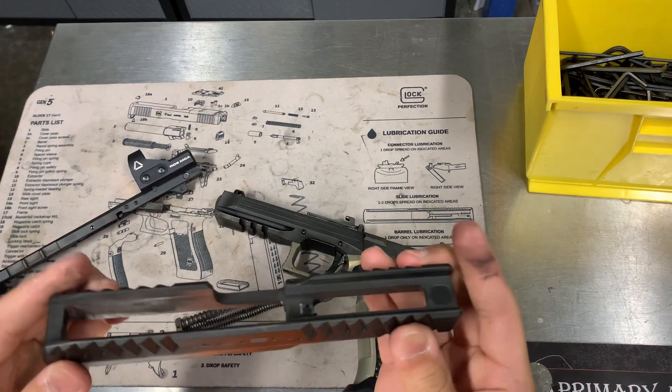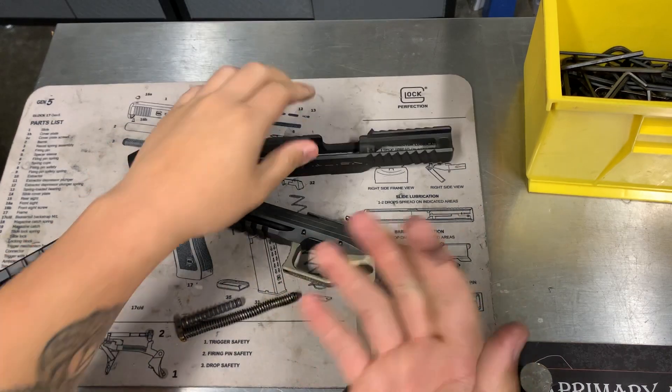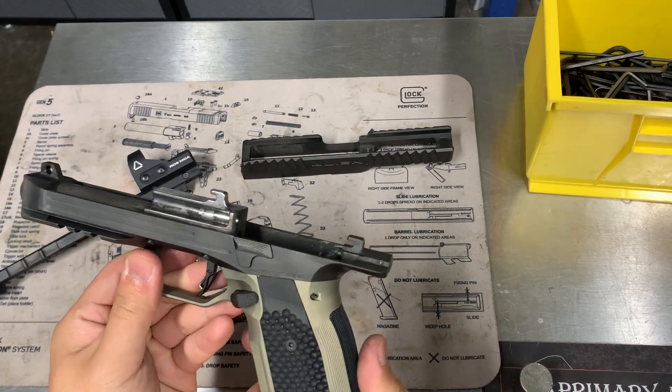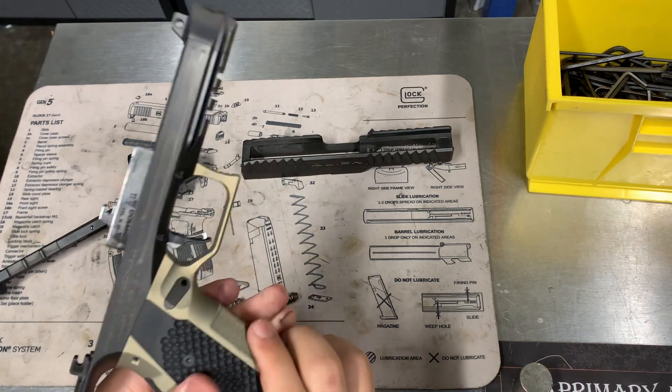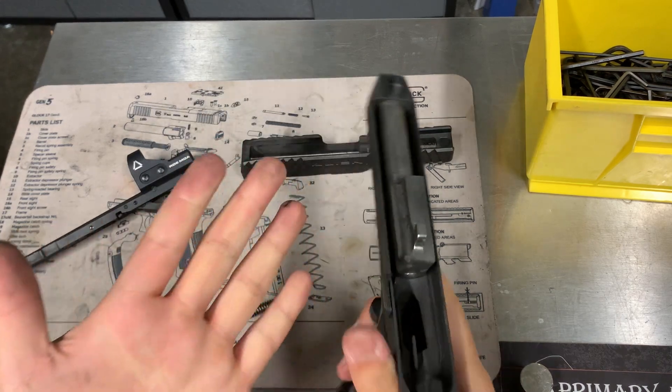Other than that it's worked out quite well — no other issues. It shoots pretty flat. The grips are very aggressive with the checkering and the stippling on the G10, really fills up the hand well and you get a good positive grip.